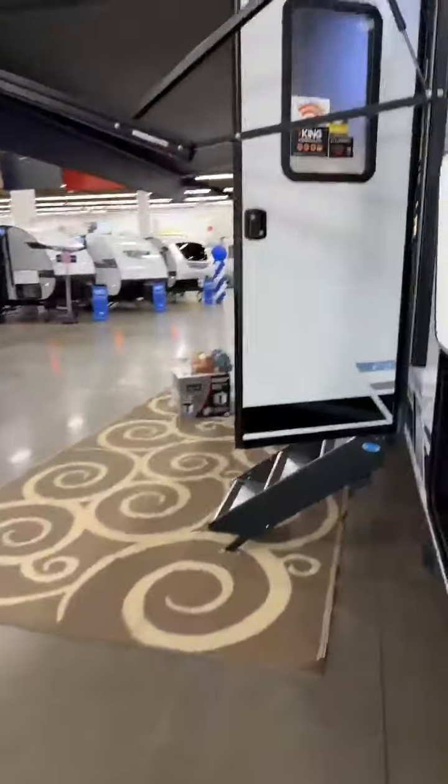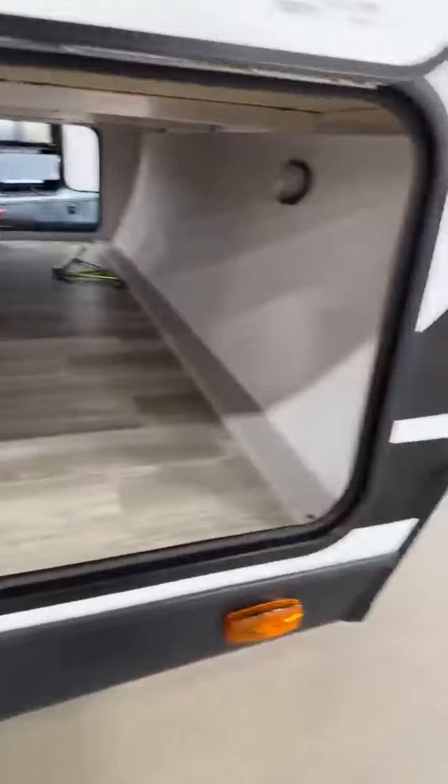Once again your big pass-through storage. On the other side you have a ton more features — let's get right to it. It does have your power stabilizer jack so you can press this button right here. You even have a drink in your hand and you can put the stabilizer jacks down. Nice huge door, and on the inside it has pegboard all the way through there so you can get hooks and hang up stuff to make better use of space, along with your motion sensor light.